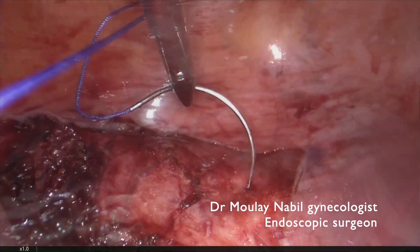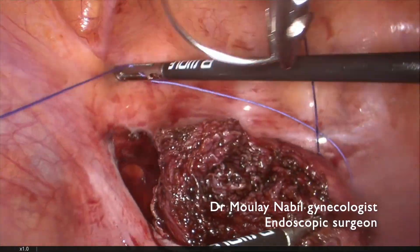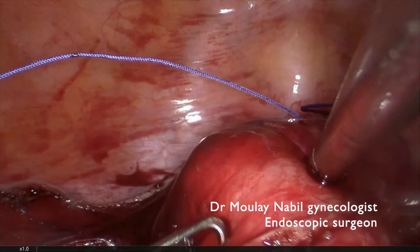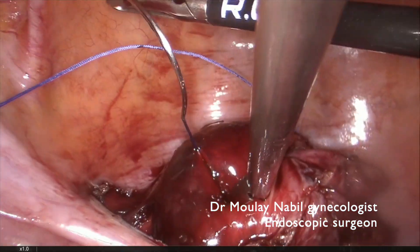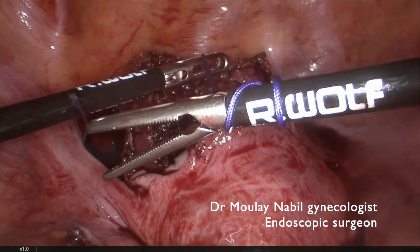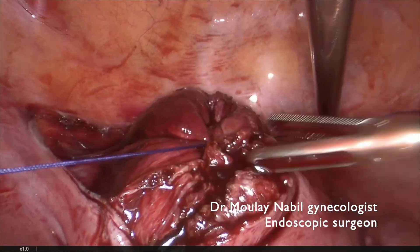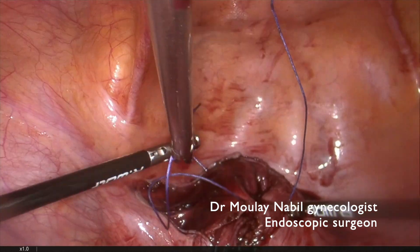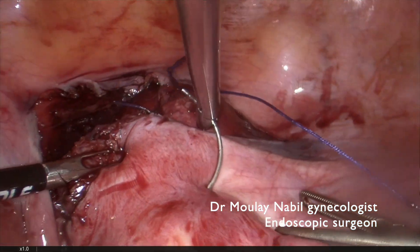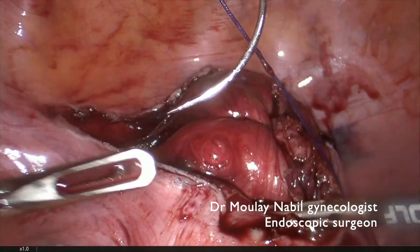As usual, we don't lose time on electrical hemostasis — I recommend doing hemostasis by stitches. We use a 14 mm needle with Vicryl 1 for that. The first stitch is placed 2 cm outside the uterine scar. We perform an intracorporeal knotting technique, invaginating the healthy myometrium inside the myoma bed, and tie the knot. This first knot ensures more than 90% of the hemostasis.